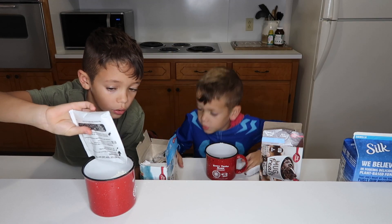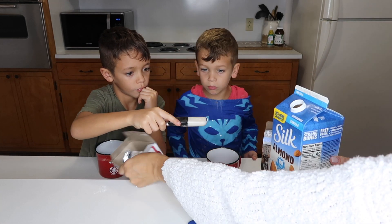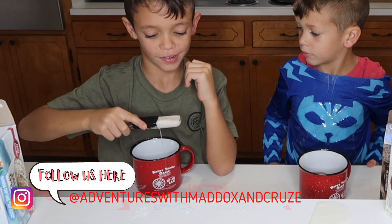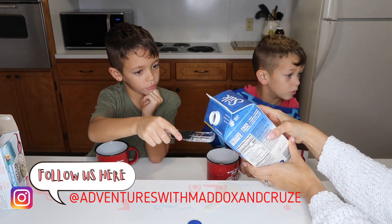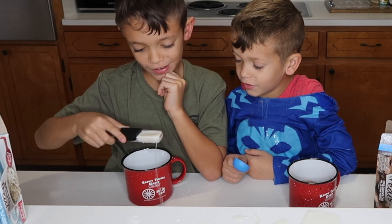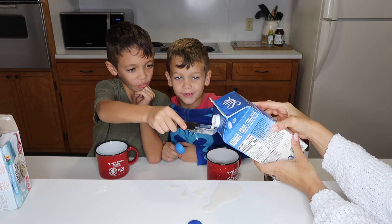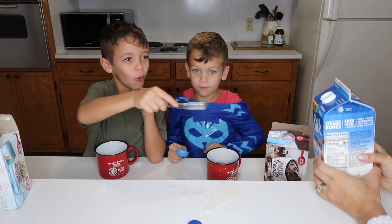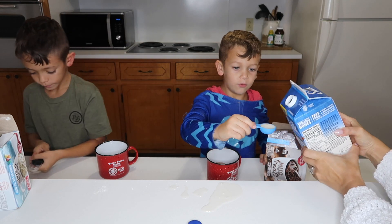Oh, we got a lot of milk. Can I see? Where are the lines? Dump it with your cake. Why did you do that? One, two — mom — three, four.